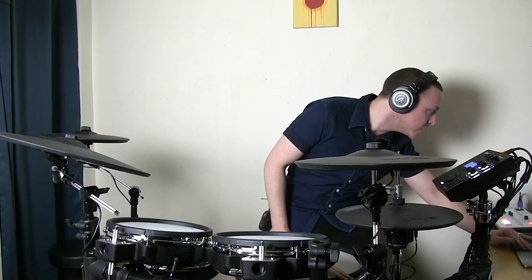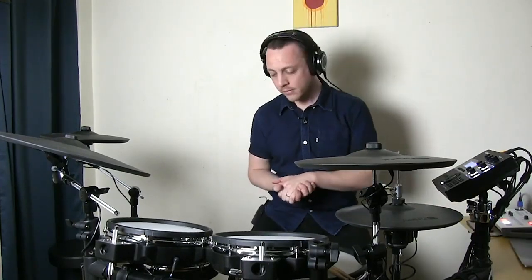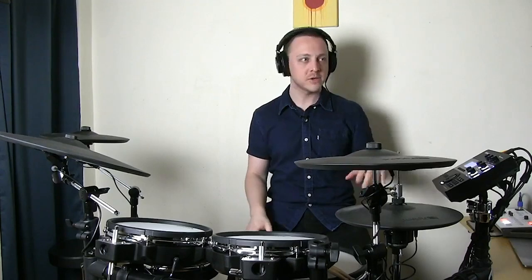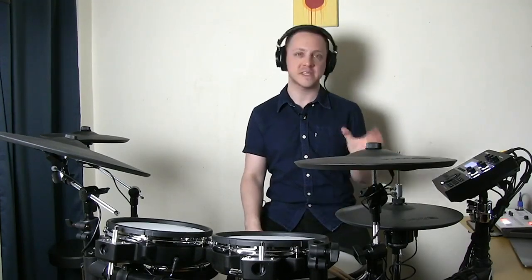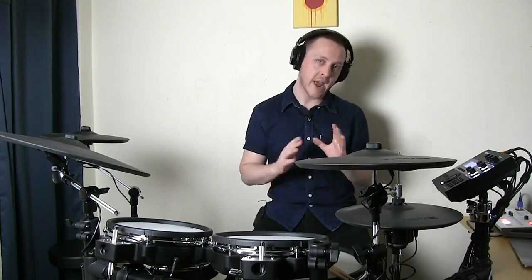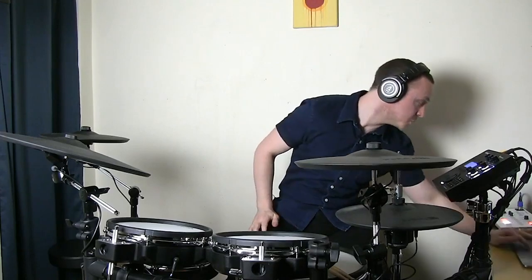I'm seeing a question about double bass drum pedals. Yes, the KT-10 kick pad on the TD-27KV will accommodate a double pedal. Whatever kind or brand of pedal you're using, whether it's single or double, you can clamp to this kick tower and it will work great. That's true for pretty much all of the kick towers across the entire V-drums line — they're designed to be universal with any pedal.